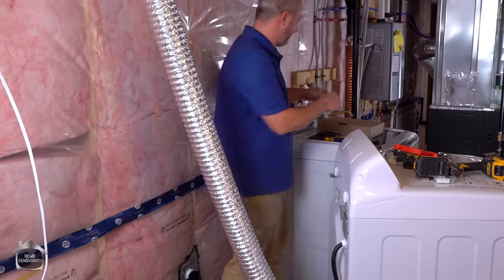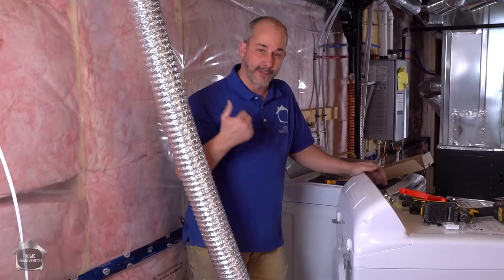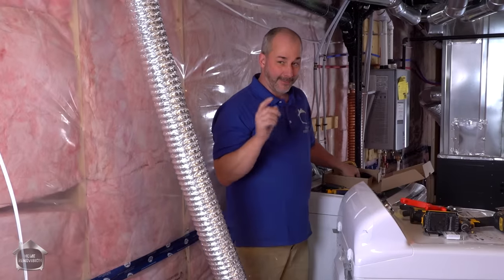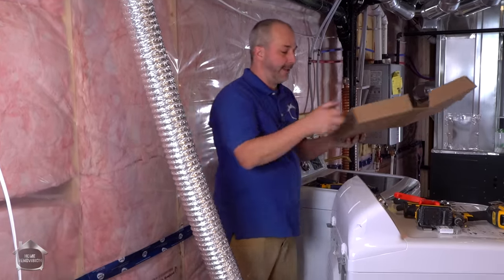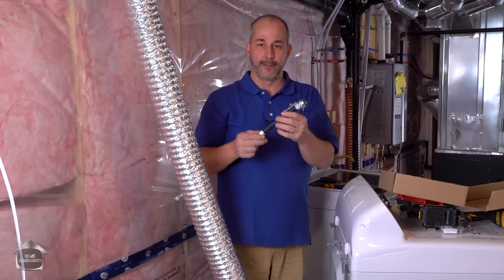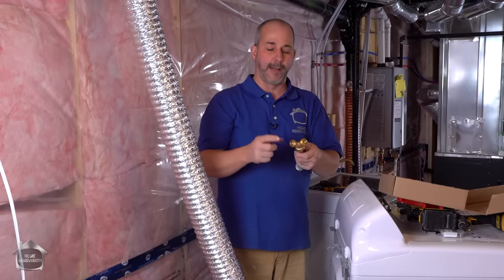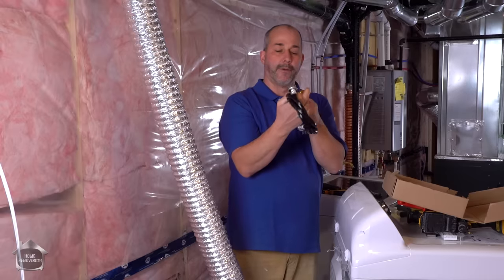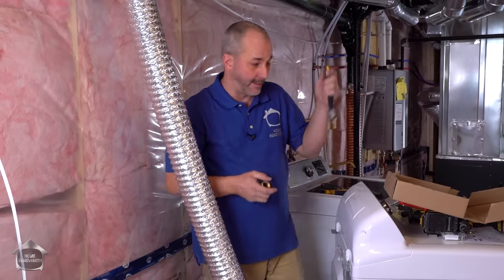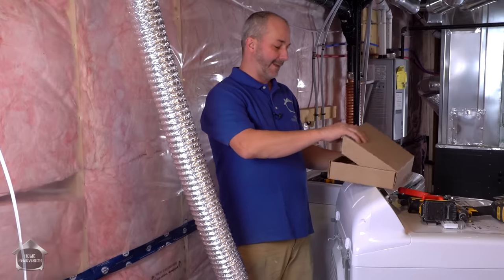There's one other thing you might want to know. A lot of dryers today are coming out with a special feature where they actually bring hot water to the dryer and add a little bit of moisture — it's like a steaming function. So you have to hook up to the hot water supply. In that situation they'll supply you with a kit that includes a little hose which connects to the hot water and a splitter, so you can have hot water to the washing machine and then another hose that goes to the dryer.